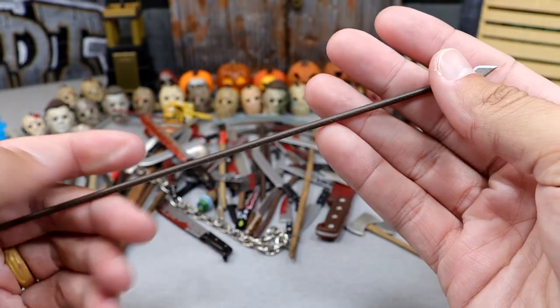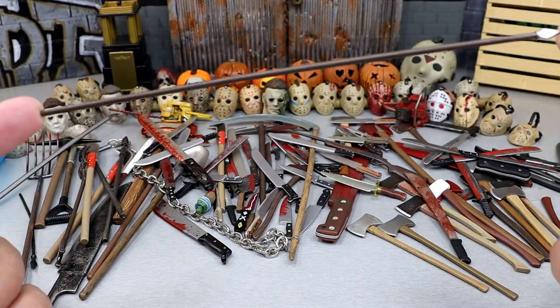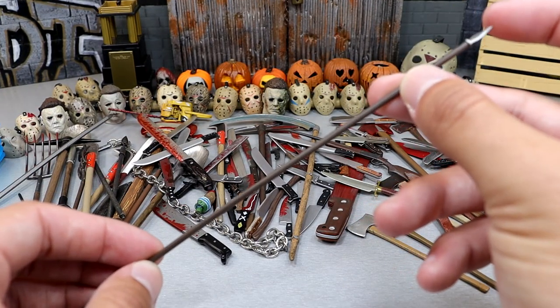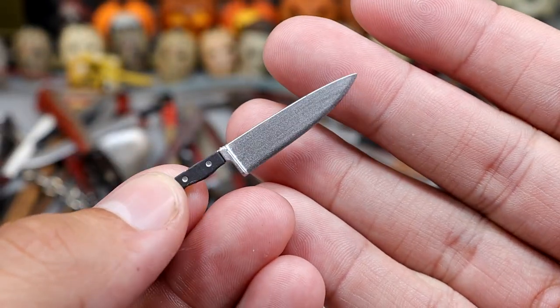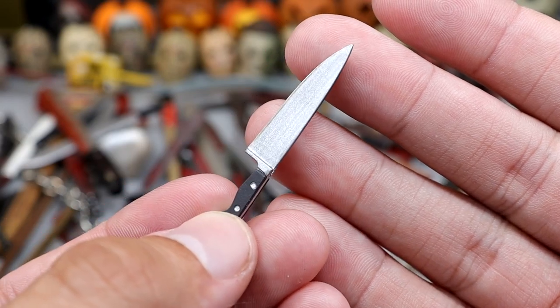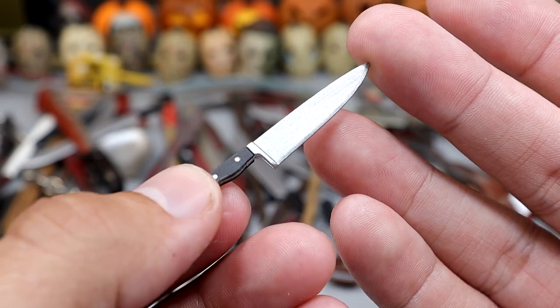Next up we have this spear. I had to back up the camera a little just so we could get it — this thing's pretty long, probably 6 inches or so. You guys can see the spike at the end as well. Next up we have a standard kitchen knife. Nothing too crazy, just your run-of-the-mill kitchen knife. Multiple horror icons rock this look, but nothing too special about this one.